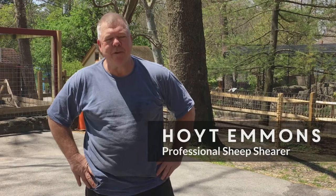Hi, my name is Hoyt Emmons. I'm a professional sheep shearer in the area. I do about 2,000 sheep a year and I've been shearing for about 30 years. I'm glad to come to the Elmwood Park Zoo and shear their sheep. We did four Jacob sheep today and two Angora-cross type combinations.